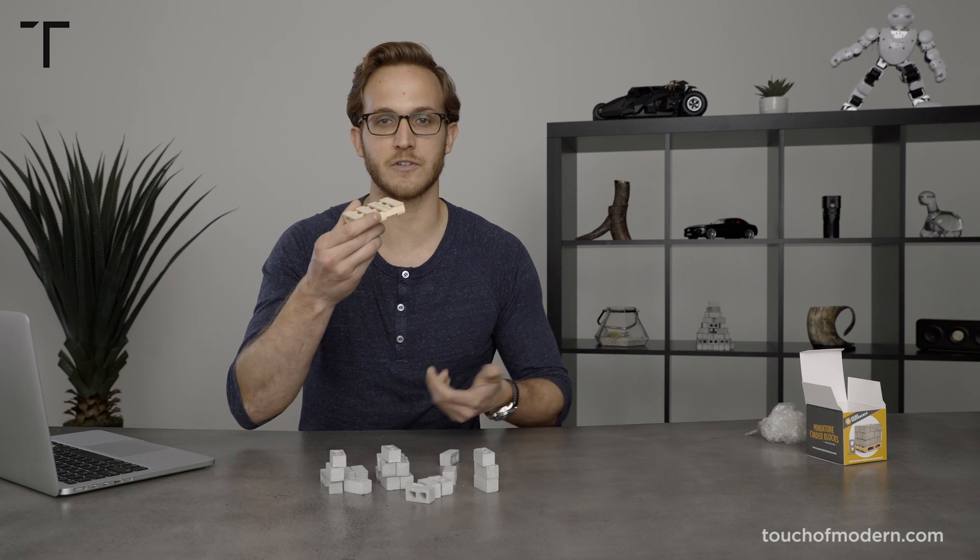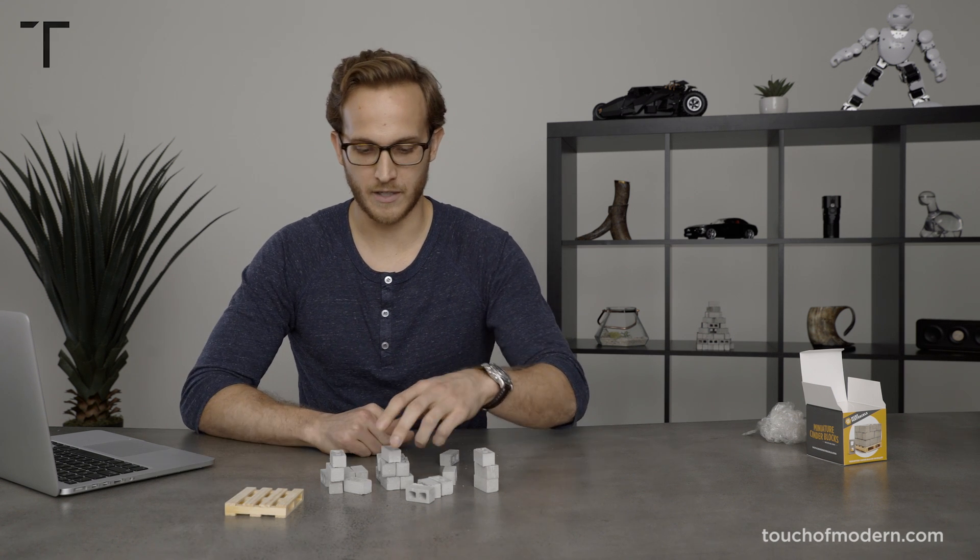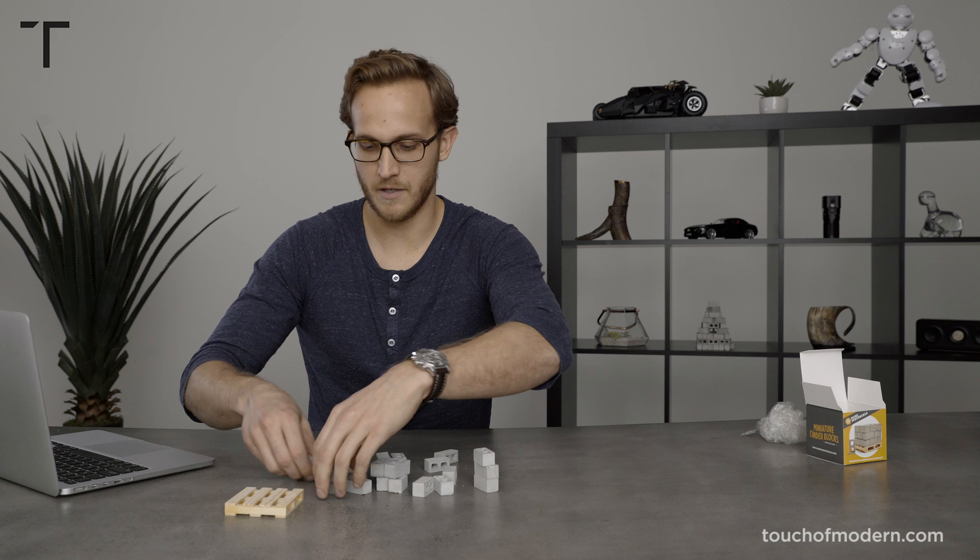I actually think this wooden pallet would be a nice coaster to use on my desk — put it right there, mug of coffee. I'm gonna build.